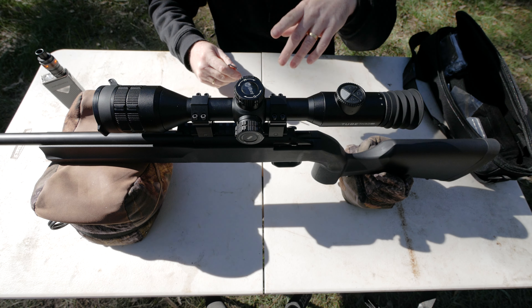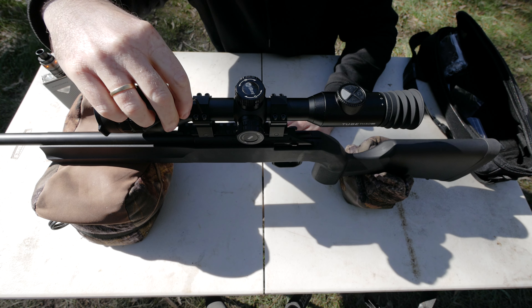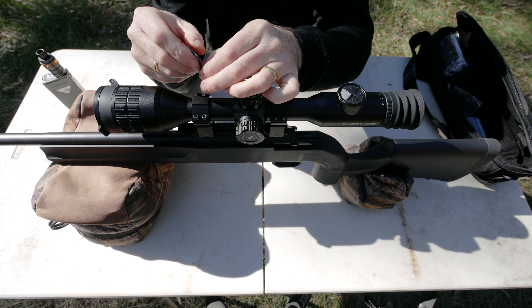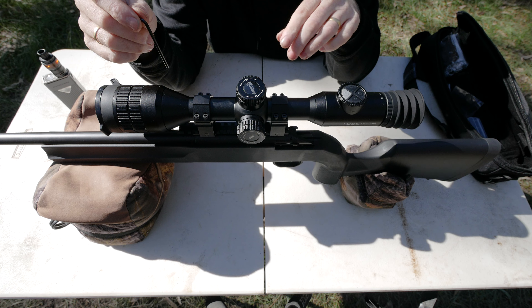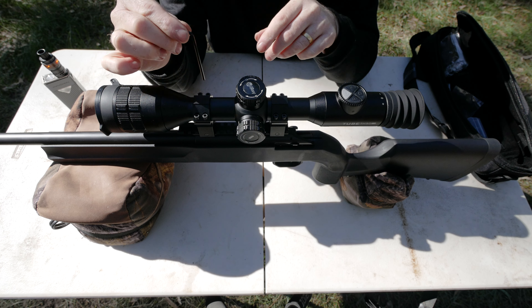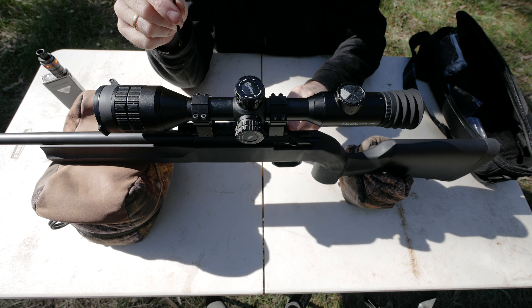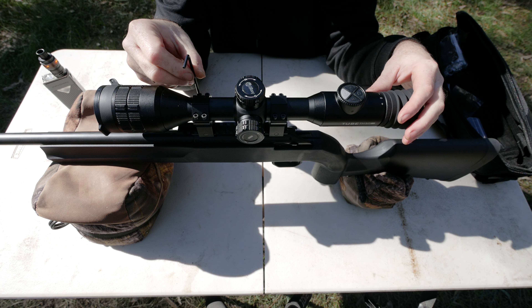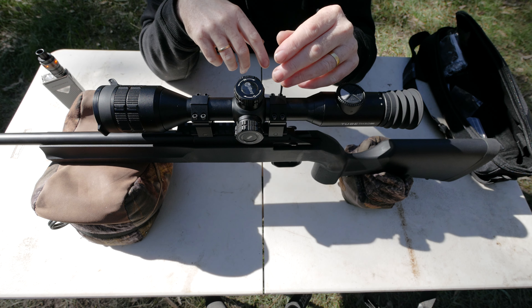I forgot my torque wrench at home. The way you can do it without one: instead of using the allen key the traditional long way and winding down on it, turn it the other way and just nip them up to what I call 'firm' - about 18 inch pounds. Someone who works with scopes showed me this. Don't do it as hard as you can; just a firm little nip. The book says a maximum of 21 inch pounds, and 18 has always been more than adequate. With multiple screws I'd probably do them at about 12 or 14 and see where they come up.